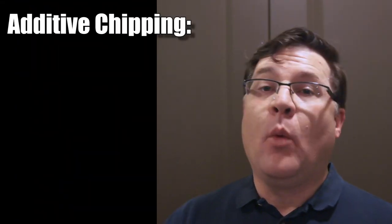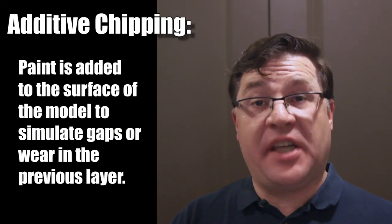This broadly speaking is just one type of what I call additive chipping, where paint is added to the model to simulate the effect of chipping. And all that you really need to do this is some acrylic paint and a sponge.